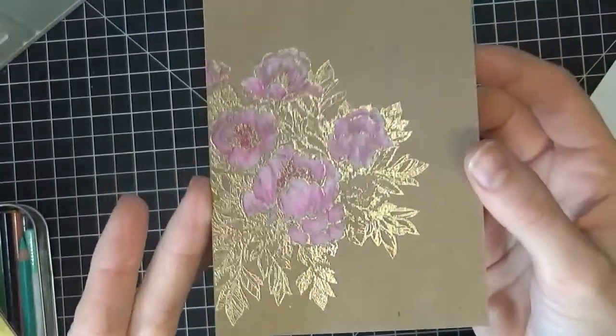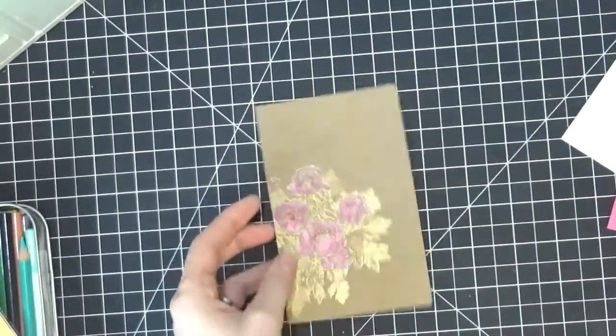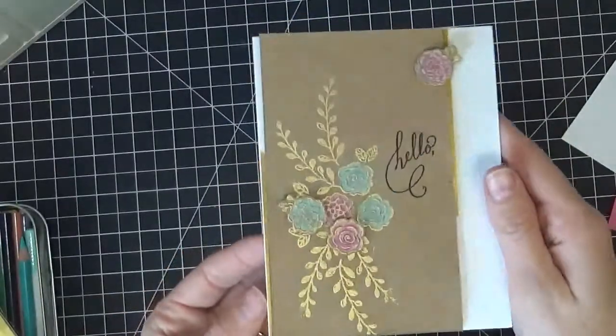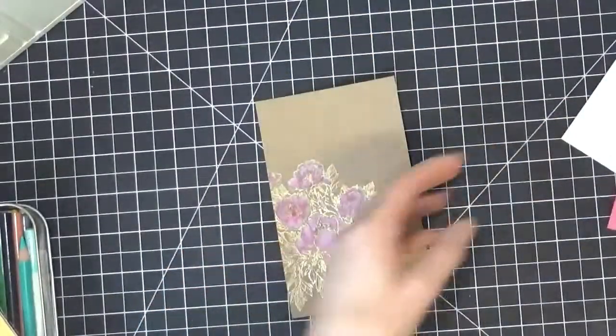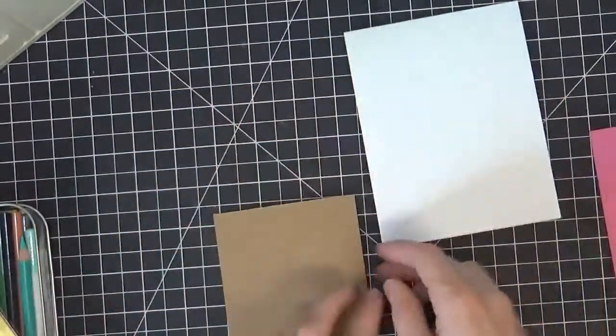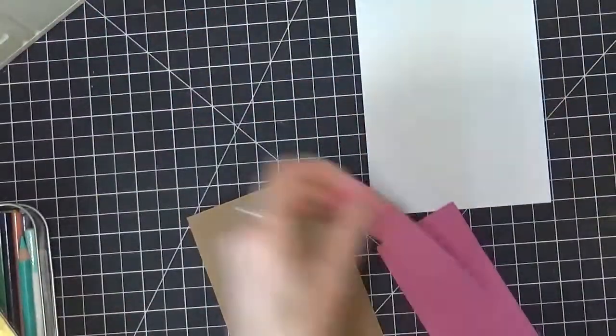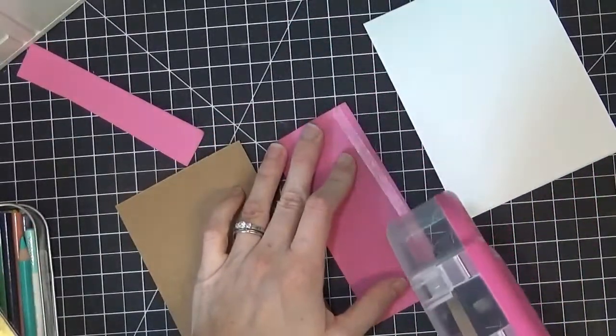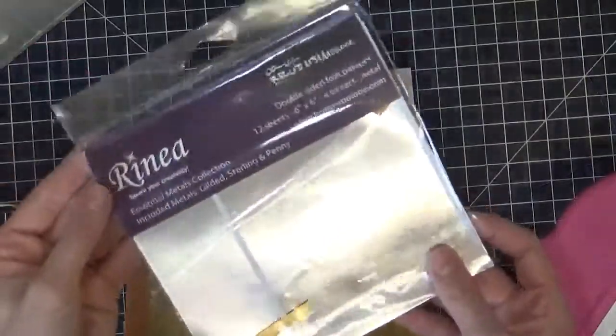Now that I have my flowers all colored and blended, I'm going to go ahead and start building my card. This is kind of my inspiration card — I started on this card and liked how it turned out, so I thought I would shoot a little video on the colored pencils and make a coordinating card. It's really fun if you make several cards that are the same — you can give them as sets as gifts.